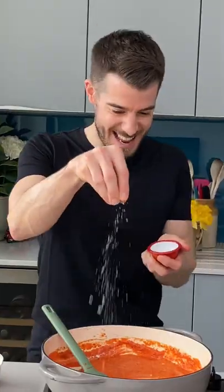Now add some Philadelphia to make a beautiful creamy sauce, season it up and chuck in your pasta. That's it. Well, obviously cheese it first and then get it in your gob. Enjoy it everyone.